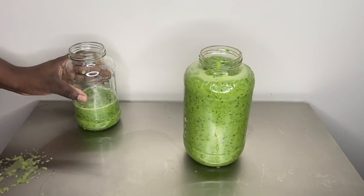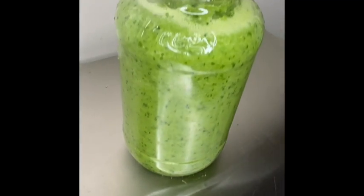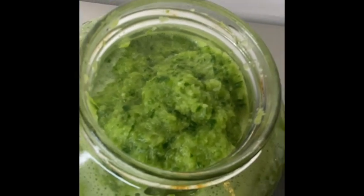All right guys, there you have it — a beautiful jar of Haitian epis. You can use this to season your meats, your fish, you can use it in pasta, you can eat it with crackers if you want. Do whatever you want, but enjoy!